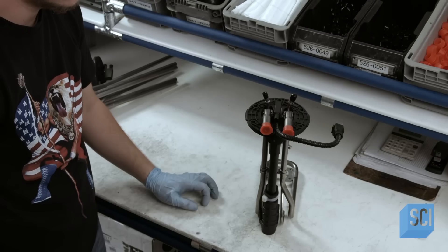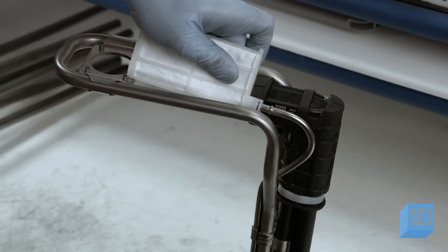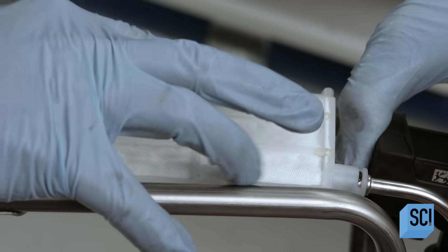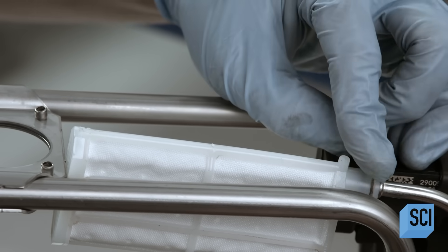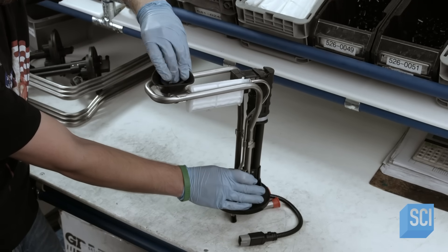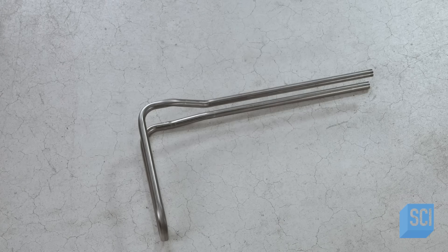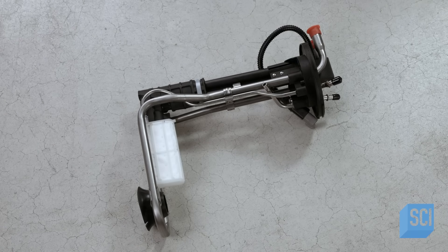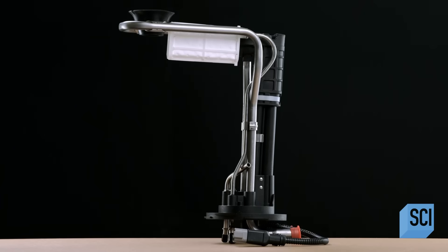He attaches a nylon filter to the siphon tube, securing it in place with a retaining clip. As the siphon tube draws DEF from the holding tank toward the sprayer, the filter removes contaminants such as sand. Finally, a rubber grommet snaps into the bracket at the base of the heater, fitting over a raised bump on the tank floor to hold the unit securely in place. Once connected to the vehicle's computer, the heater keeps the diesel exhaust fluid from freezing no matter how cold the weather.